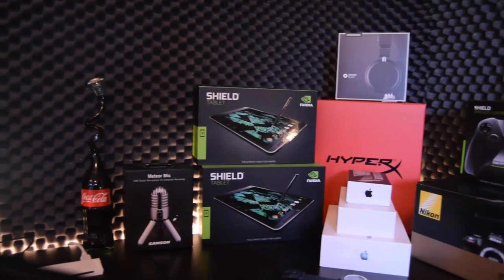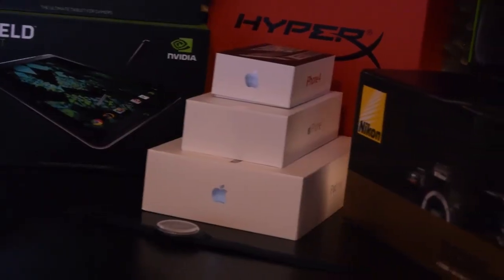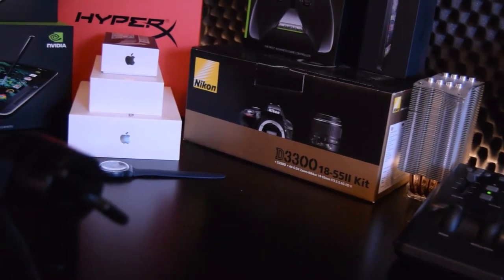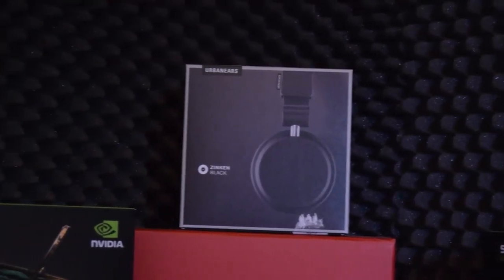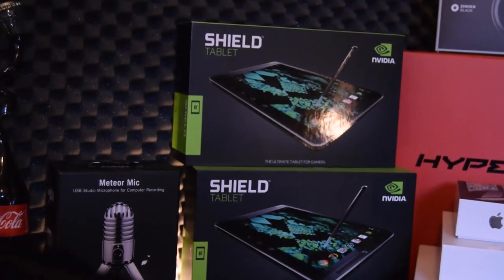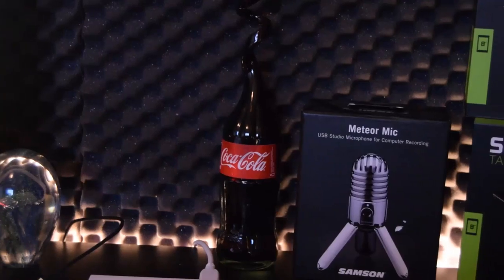My boxes have a special place in my room — I like to keep my most loved boxes there. I keep my mobile phone boxes, my D3300 camera box, the Shield Tablet box, and so on. I also have my Sennheiser Sync on Black headphones box and my HyperX Cloud 2 box, which I really love the packaging on.